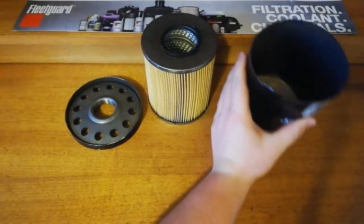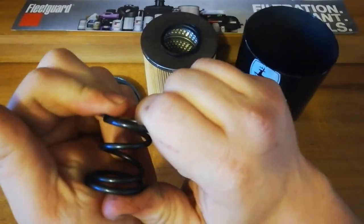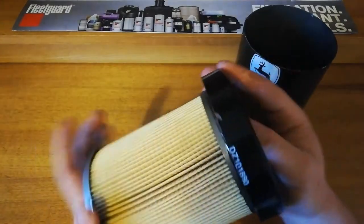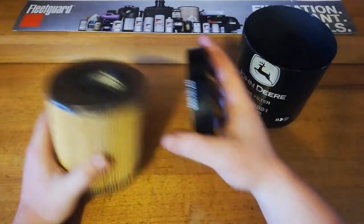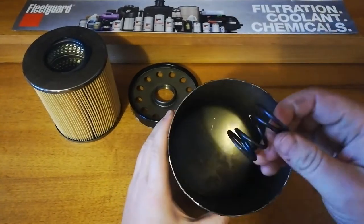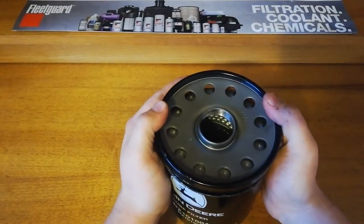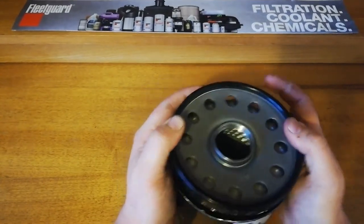There's a coil spring in the bottom — it's quite a nice spring with a fair bit of resistance. It's quite hard, which is what you'd want because you don't really want that filter moving. Being glued to the base plate, there's no give, and if it pulls away from there under pressure or a bounce, it's not going to seal anymore. So that nice strong spring is definitely something you want to see.